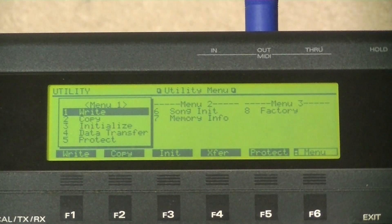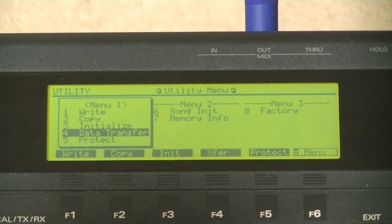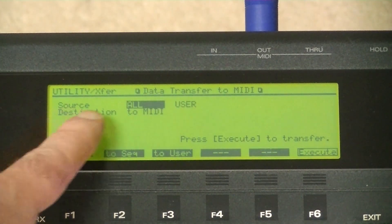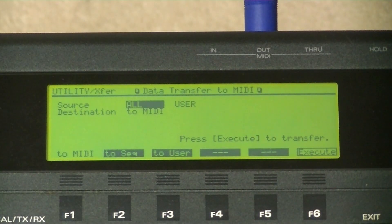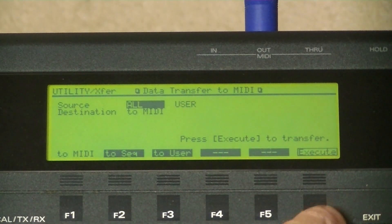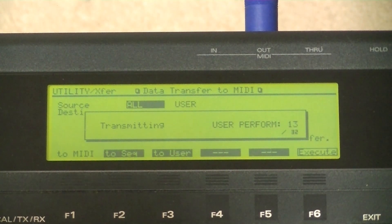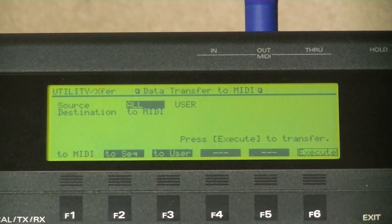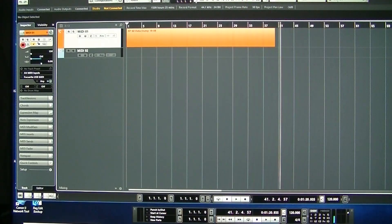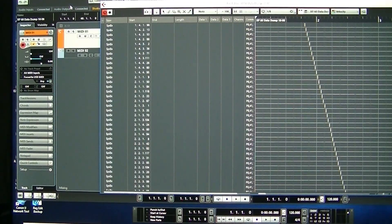Go to Utility, scroll down to Data Transfer, and press Enter. Source: All, Everything. Destination: MIDI — that is, to a MIDI device. Start my external MIDI device, my sequencer, and press Execute. The message says 'Transmitting User Performance'. Just got a message saying 'Complete', so I'll stop my external sequencer. It will be good to check if anything has actually been recorded — I'll open my list editor, and there you can see a lot of system-exclusive data. I think it's accepted the data dump.